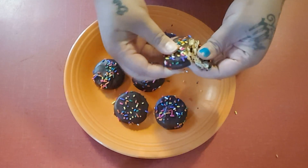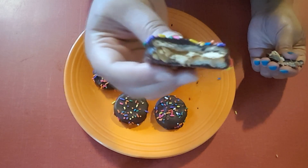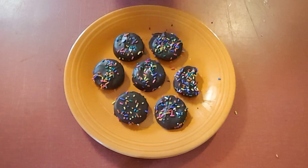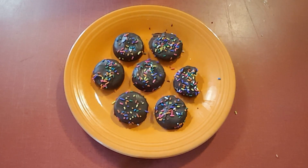Look at that — the salty cracker with the peanut butter. Once you take a bite of these, you're not gonna want to stop. I'm telling you guys, these are so good. I hope you enjoyed this quick recipe.